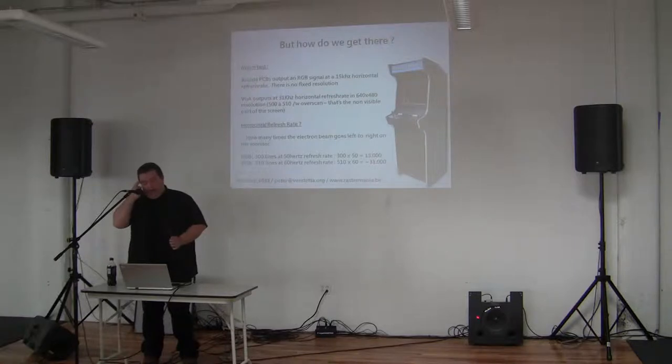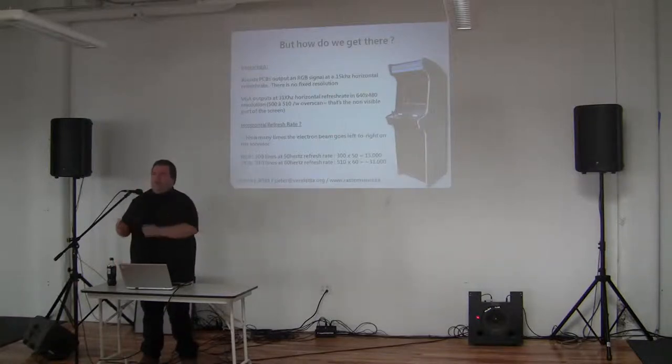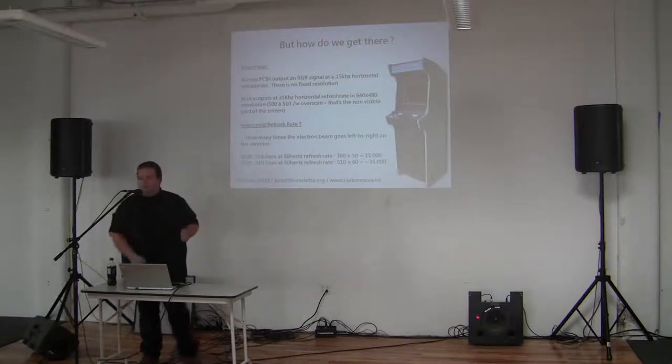A tiny bit of mathematics on how we get there. When you look at a screen, you'll see it's a 15 kHz or 31 kHz screen. 15 kHz is a TV signal, 31 kHz is VGA. The electron beam goes up, down, left, and right. A 300-line RGB signal — which is what an arcade monitor is — does about 15,000 horizontal sweeps per second, whereas VGA with its higher resolution does about 31,000 times left to right. Think about the mileage on a CRT every day.